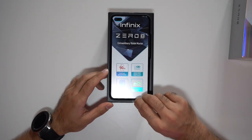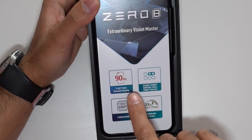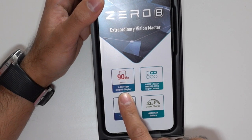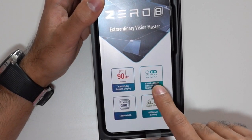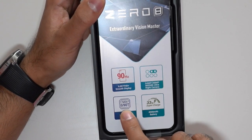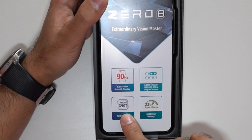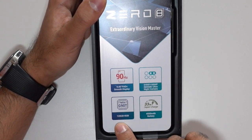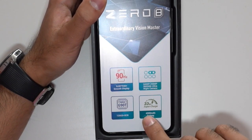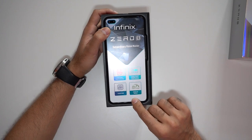There you can see the phone. On the front stickers you can see the highlight specs: 90Hz refresh rate, 6.85-inch Full HD Plus smooth display, and some camera specs. The processor is the Helio G90T — not the flagship Snapdragon, but that's absolutely fine; that's where they get most of the cost savings. It's a 128GB model with 8GB of RAM, a 4,500mAh battery, and a massive 33W supercharge.